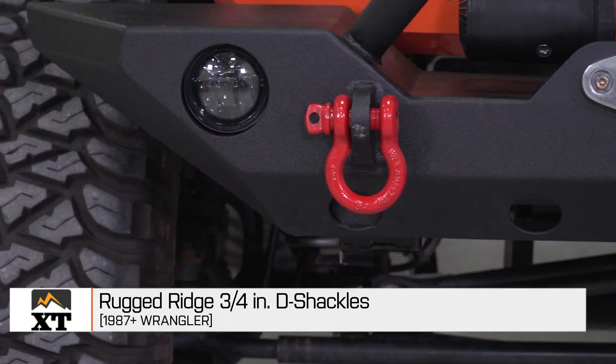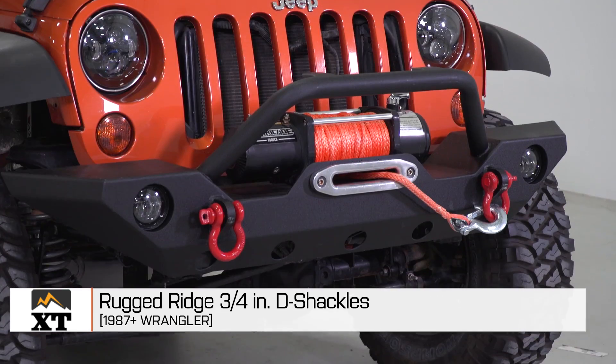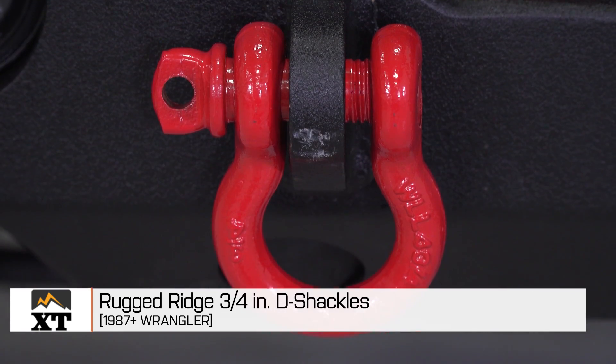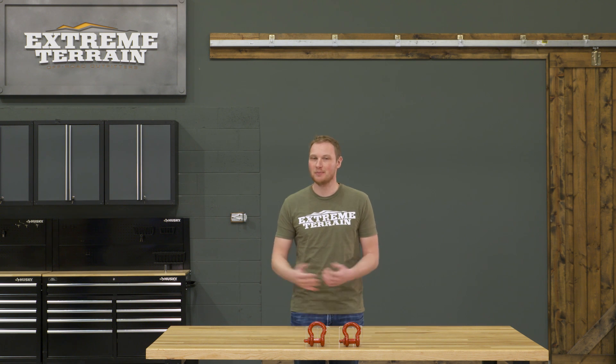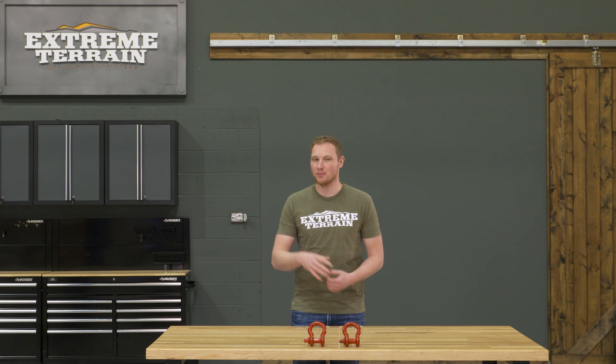I'm Ryan from extremeterrain.com, and this is my review of the Rugged Ridge three-quarter inch D-shackles fitting all 1987 and up Wranglers. These are available in the red color that you see here, also available in black or in a silver with a red pin, so you can get whichever ones look best with your build.